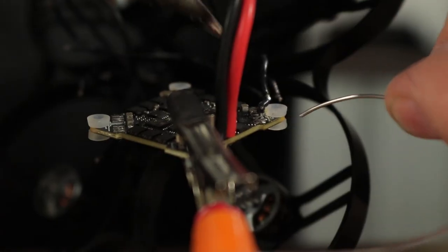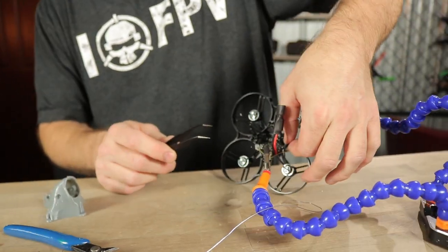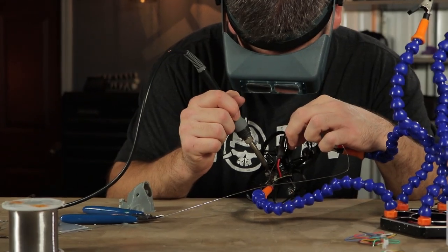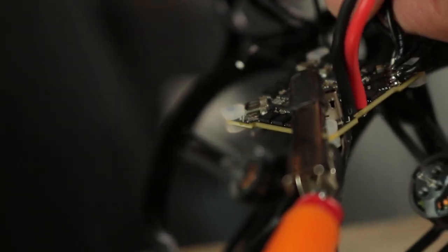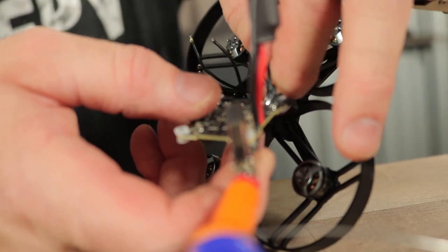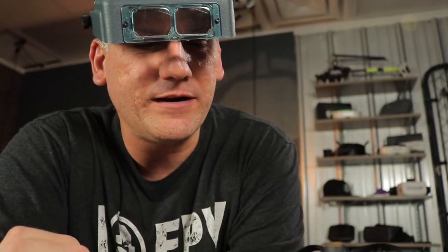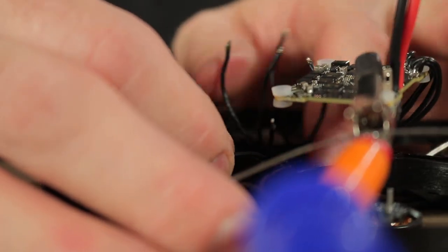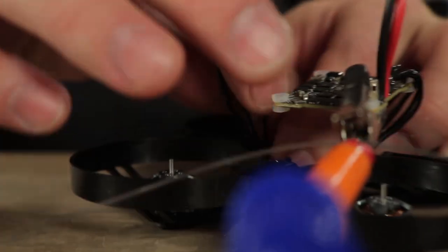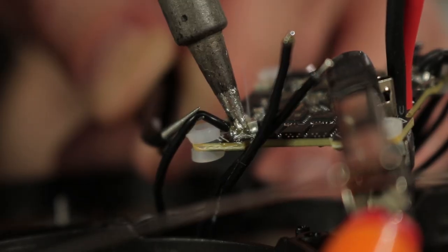Ideally, use an even smaller soldering tip than what I'm using. Inspect it really well — make sure nothing is touching. It would be pretty much impossible without these tweezers. We're halfway there — this is the hardest part of the whole build. Make sure you have the right three wires going to the right quadrant on the board. Don't do what I did — one wire from this motor going to the wrong quadrant. To avoid mix-ups, bend the three wires from each side over the plastic frame and tuck them out of the way so when working on one motor, only those three wires are exposed.